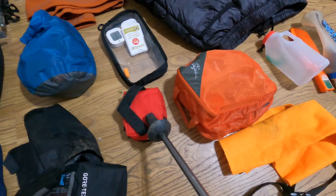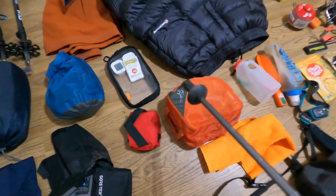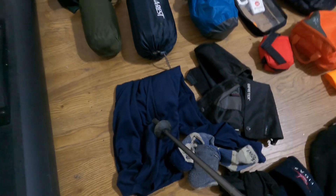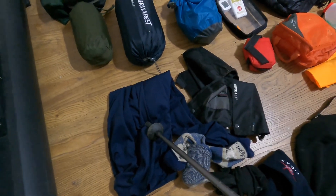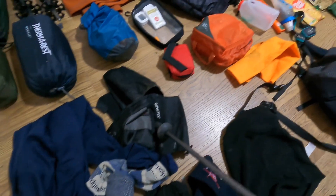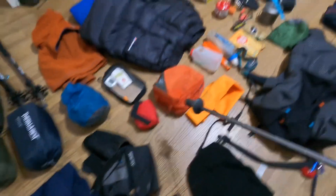This is the first aid kit. I've got a base layer for when you're going up — wicks all the sweat away from your body. Mini gaiters, Gore-Tex.